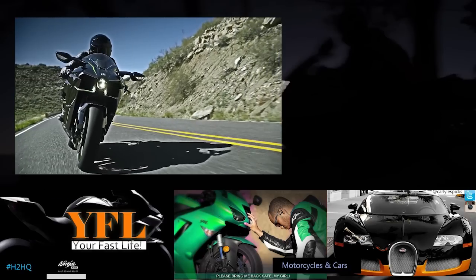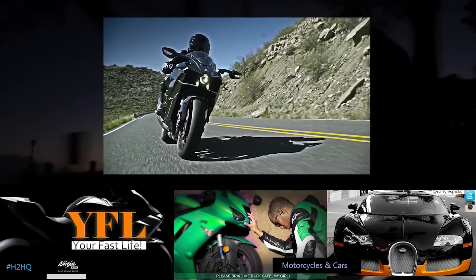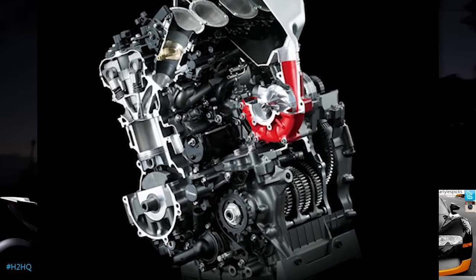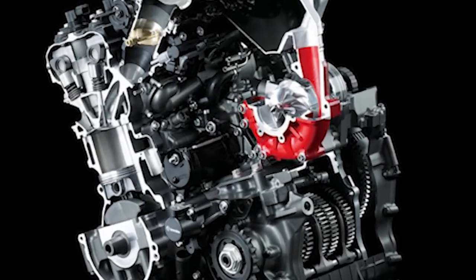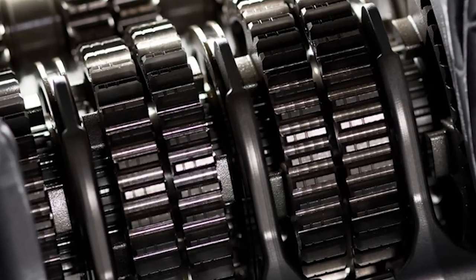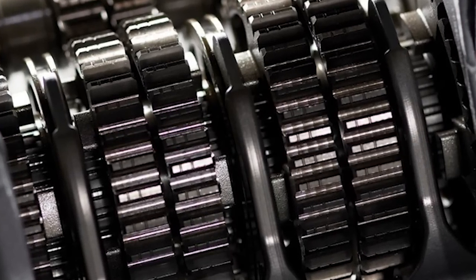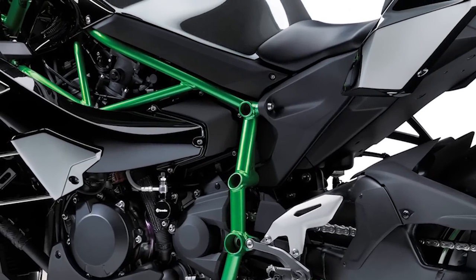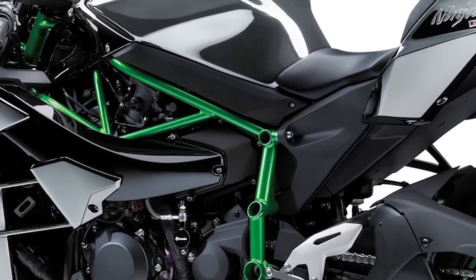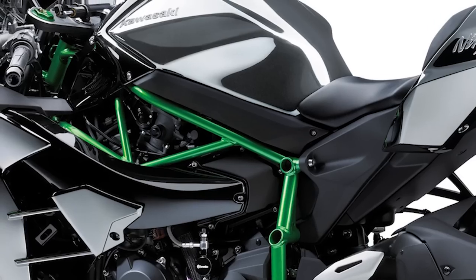The Ninja H2, the street version of the Ninja H2R, has a supercharger. It's water cooled, it's got a wet sump, and it's got a six-speed dog ring transmission just like what you find in MotoGP and Formula One. It's got a trellis frame, 4.5 gallons of fuel, and it holds five liters of oil.